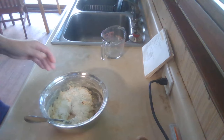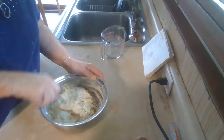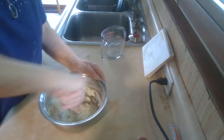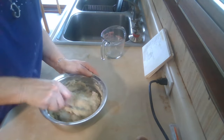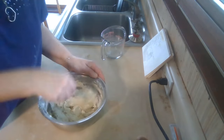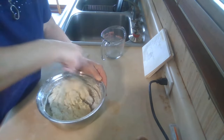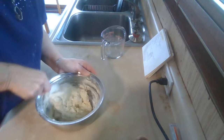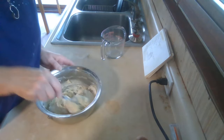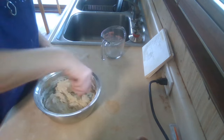I was reading up about how to get rid of ants and one site said to sprinkle cinnamon, so I sprinkled some cinnamon along the edge there. It's just been a lifelong thing with this house — always having ants.